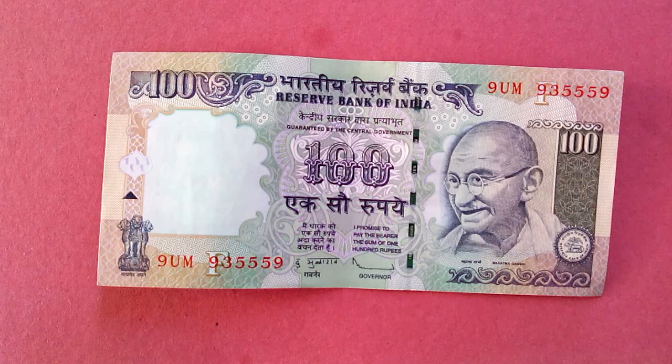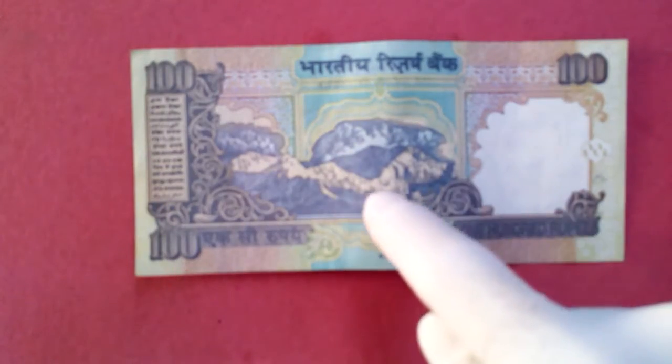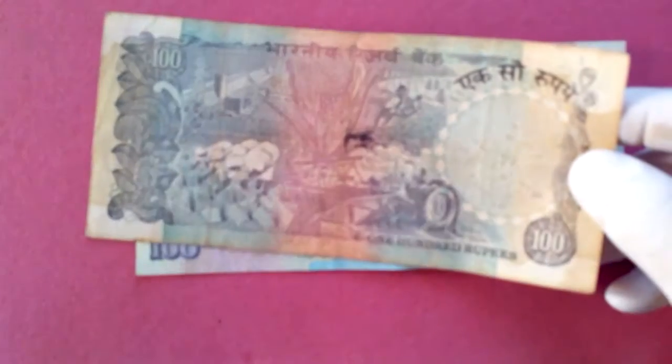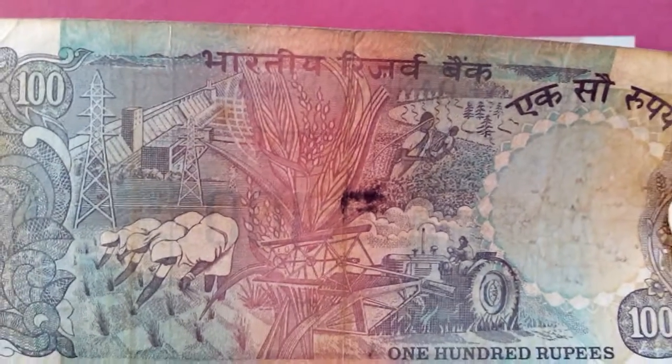This is the note that is currently used by Indians right now. And here — totally changed, totally changed. You can see this one compared to all the others — the design is completely different from the earlier notes.